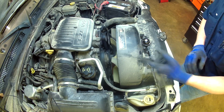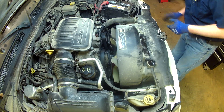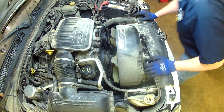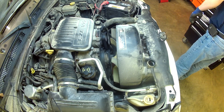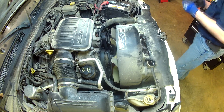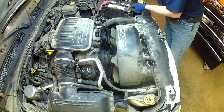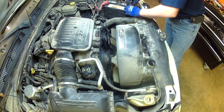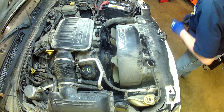This is an '06 Dakota 3.7 V6. As you can see right there, the water pump is leaking. I've already drained the radiator. Next thing before I do anything, I'm going to go ahead and disconnect the battery. We're going to replace the water pump and also replace the serpentine belt at the customer's request.